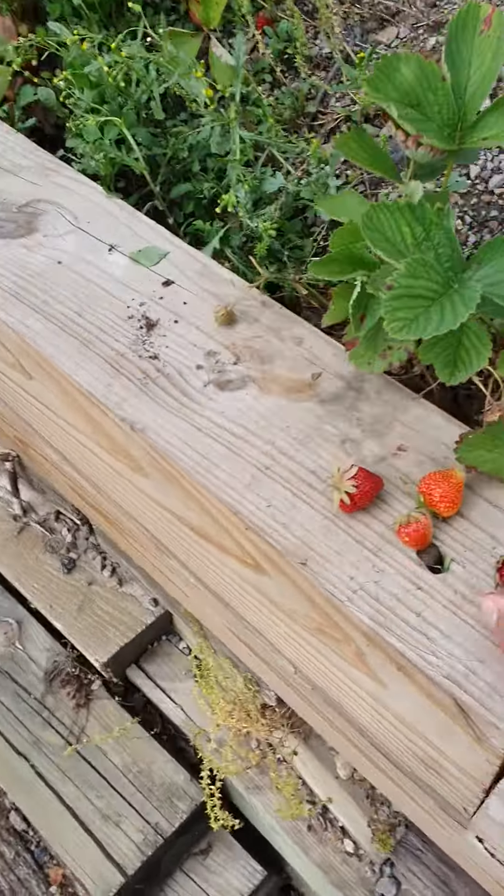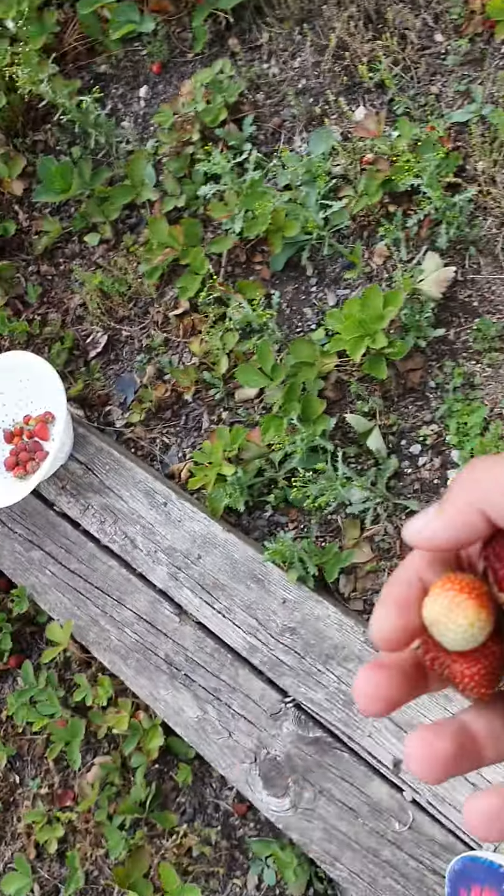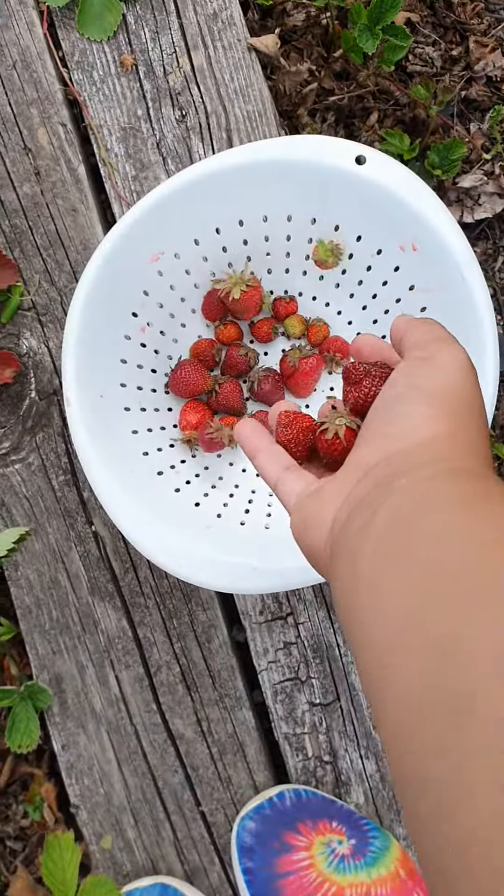Now I'm going to pick these all up. I will put them in the blender and then we'll make a smoothie.